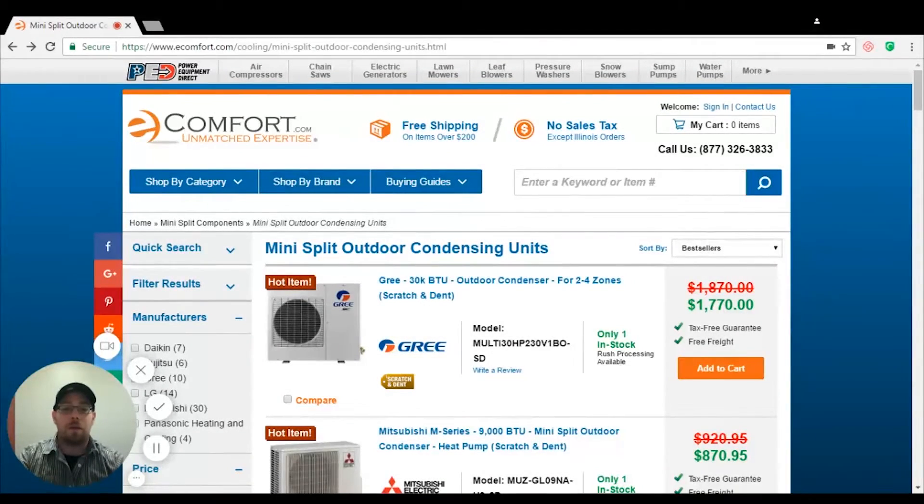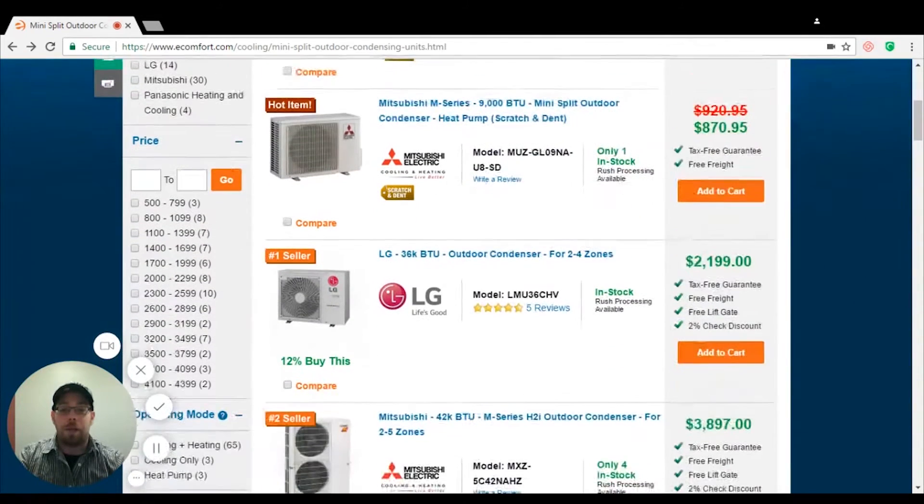Hi, this is Chris Zitko with eComfort. I'm one of the product experts here, and today I'm going to go over drain pan heaters. When you're in a cold climate, drain pan heaters are required for outdoor condensers, especially if you're going below 32 degrees.